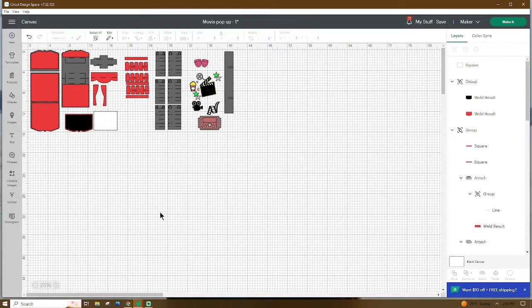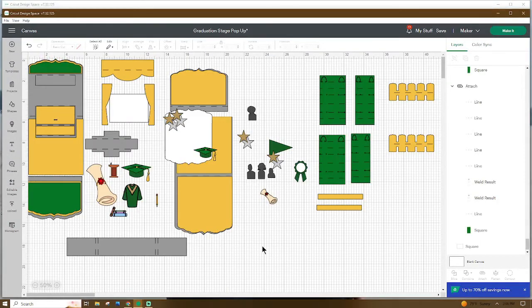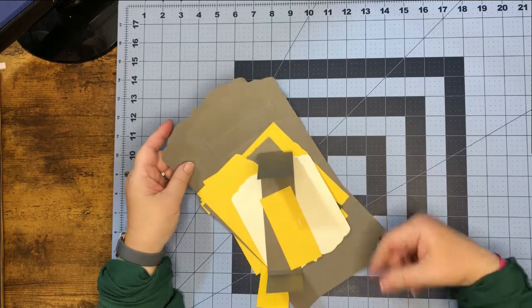Now let's toggle over to the graduation pop-up card. This white piece is the back screen — if you would like to put anything behind your stage, that's what this piece is for. You can go ahead and add any additional pieces onto this. Don't forget to go up and name and save your project, and why don't we go ahead and get our pieces cut out. I'll meet you at the craft table and we'll get started.